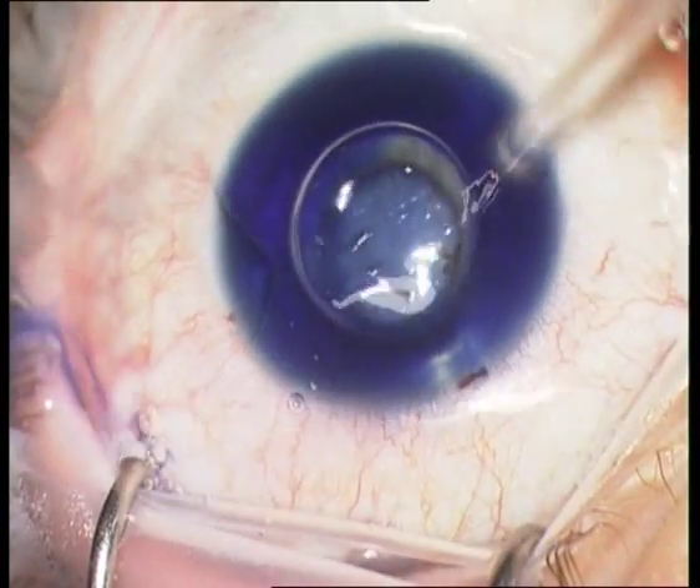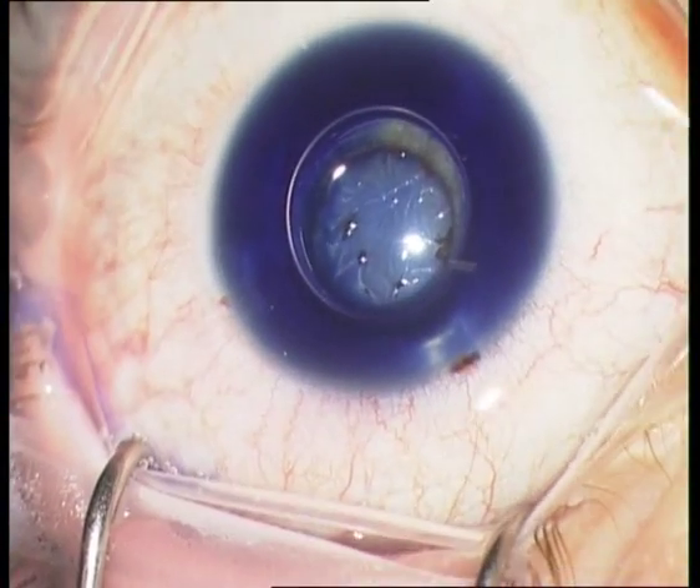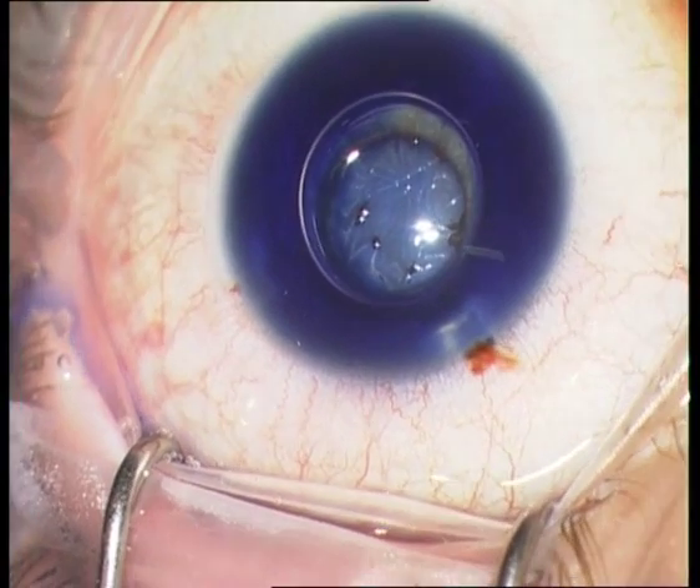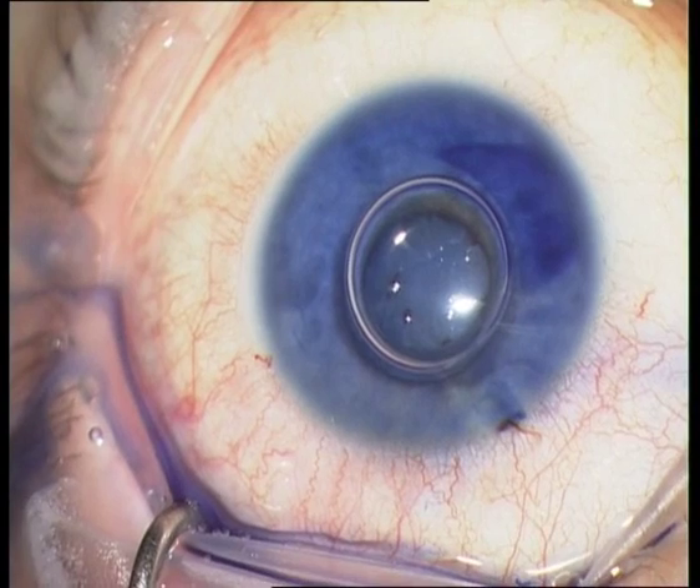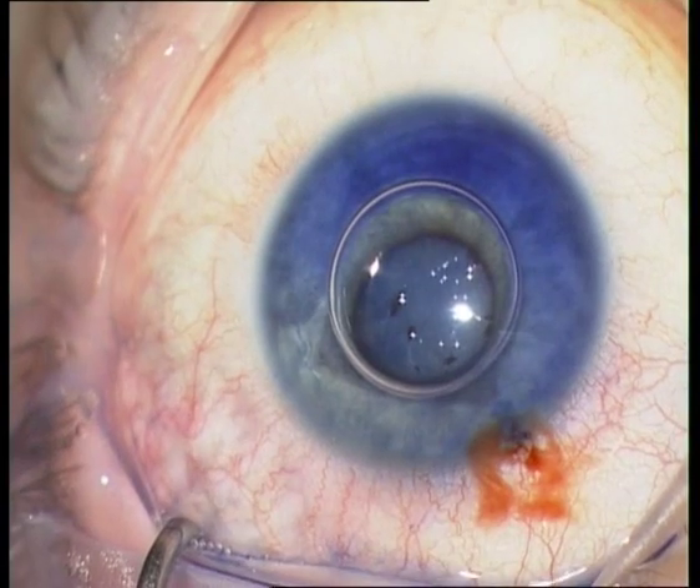I will present a cataract surgery of a 25-year-old female patient with a blunt globe trauma.